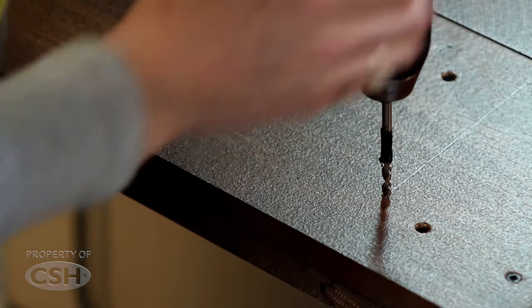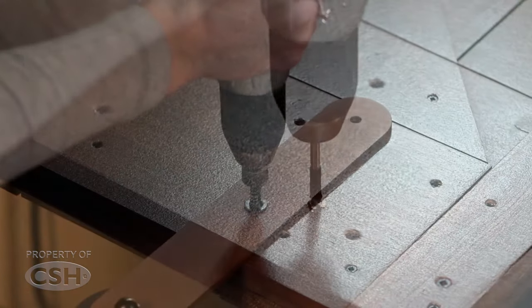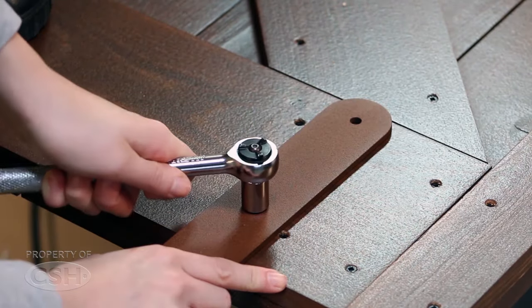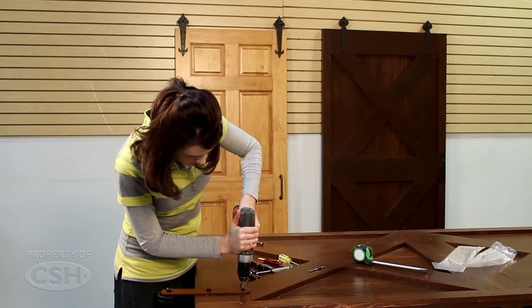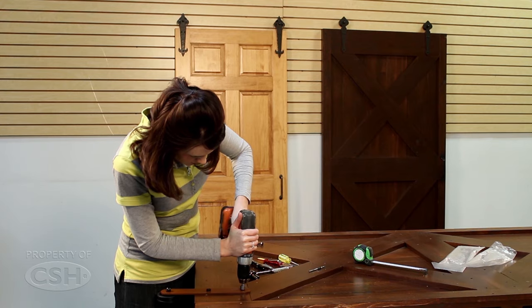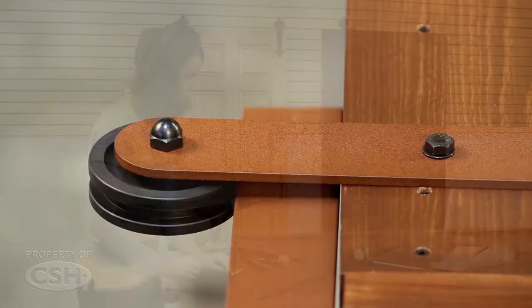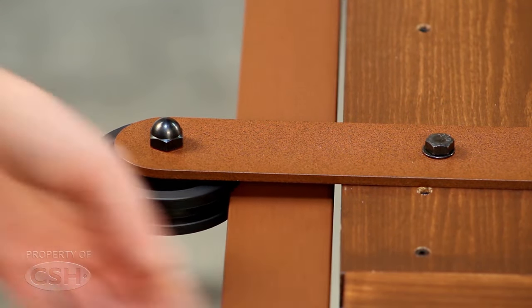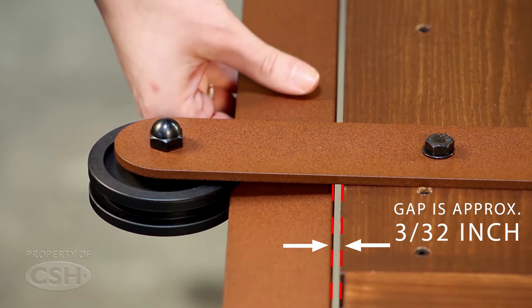Pre-drill the hole for the fastener and align the roller strap and fasten to the door. Be sure the roller strap is square to the door and in proper location before pre-drilling the other fastener hole. Proper location of the roller strap will allow the rail to pass between the roller and the top of the door with a 3/32 inch gap in between.